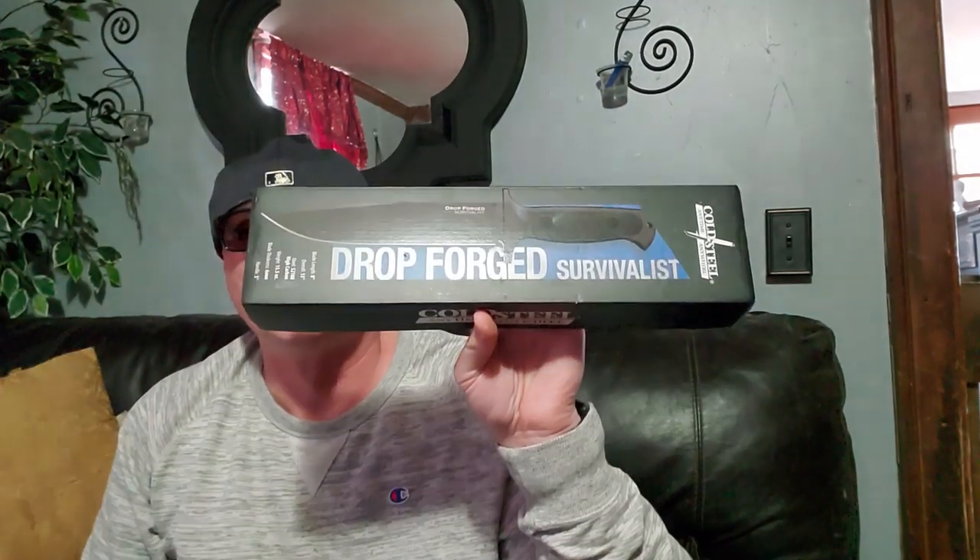I've been waiting to do this knife — it's been sitting around and I've been putting other things in front of it, but today's the day. Looking at the box, the blade length is eight inches, overall length is 13 inches, the steel is one of my favorites: 52-100 high carbon. It is 15 and a half ounces, six millimeters thick, with a five inch handle with inserts.